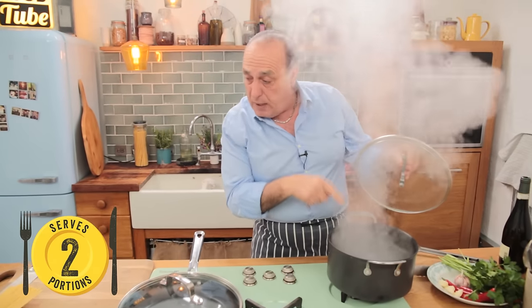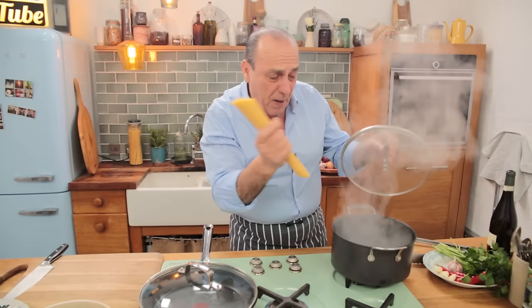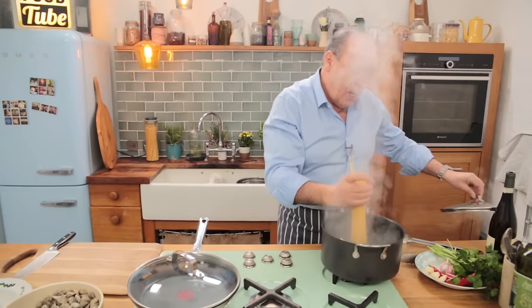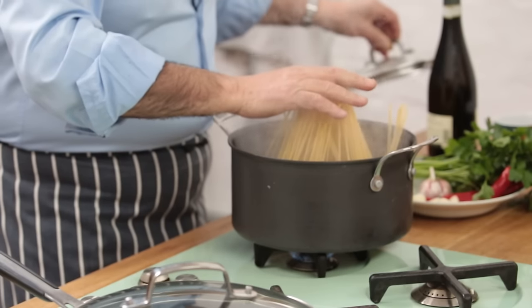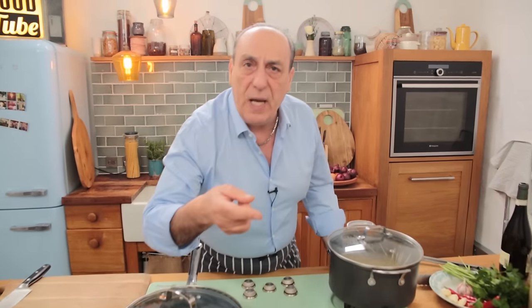First of all, we need to cook the spaghetti. You can see the water is really boiling. I've got here about 200 grams of spaghetti, straight in. Slowly. Cover, to boil again.